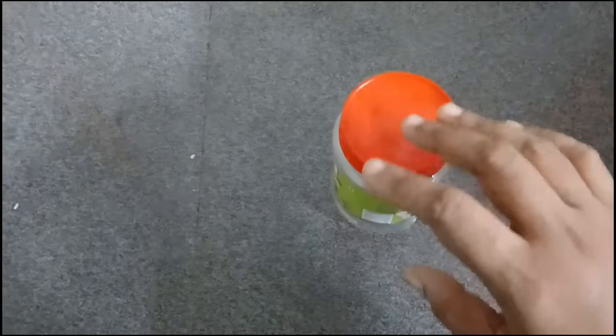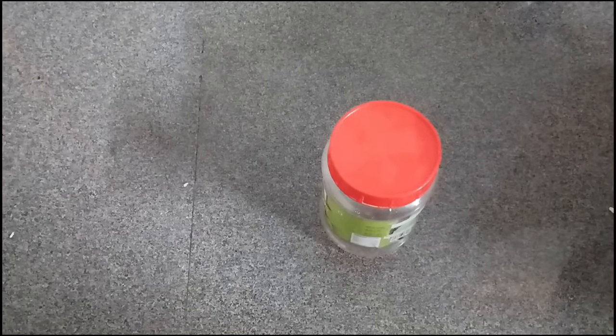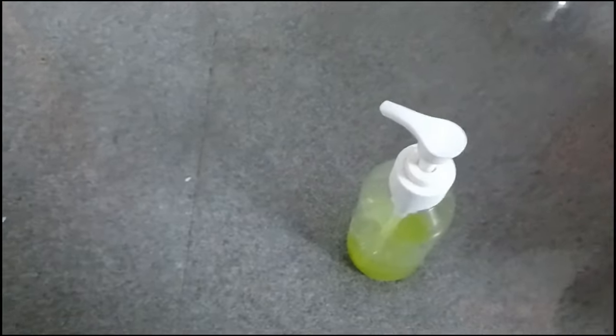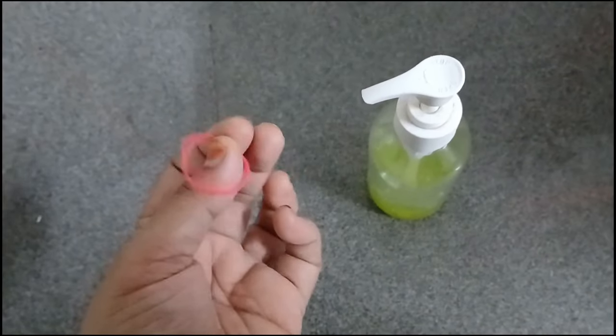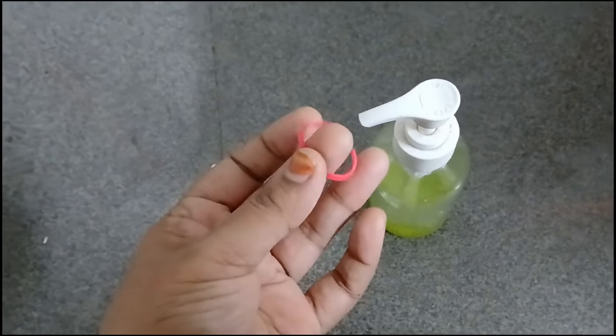It is not a big one. The tip is to get a hand wash. If you click the hand wash, you will get a hand wash. Every time you get a hand wash, you will press it. Then you will use the rubber band.